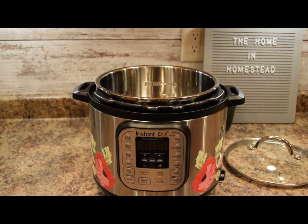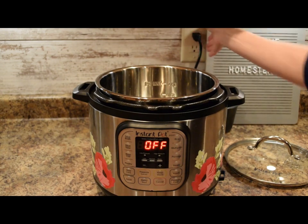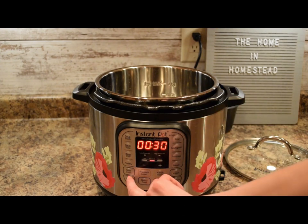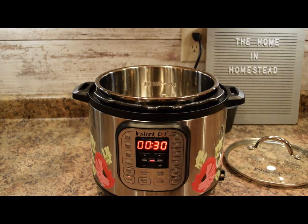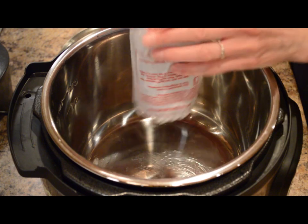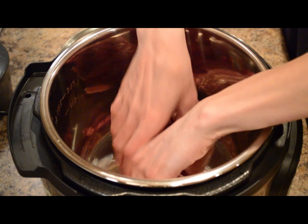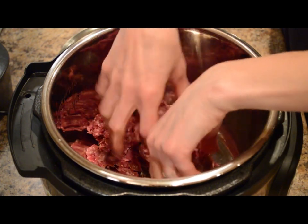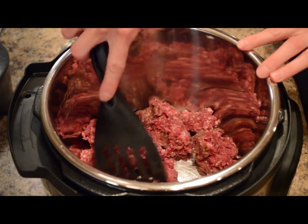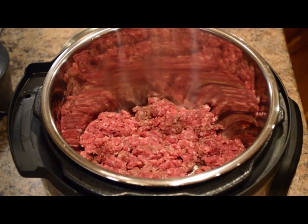So first, I have my six-quart Instant Pot here, and we'll plug it in. What we're going to do is use the Instant Pot on saute mode. I'll hit saute — it says normal, and it's set for 30 minutes of saute mode. So first, what we're going to do is brown some ground beef. You could also do ground turkey or chicken. We'll let this ground beef brown a bit and I'll come back for the next step.